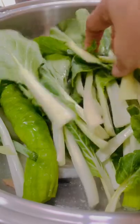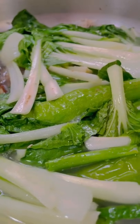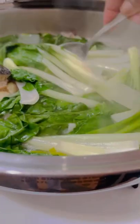I forgot to buy fresh tamarind or tamarind paste for that sour taste, so I'm going to use lemon juice. I use rice water for the soup instead of just plain water — I learned that from my mom growing up.